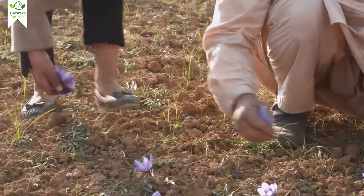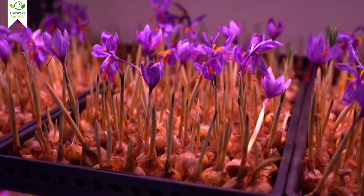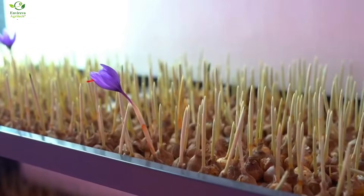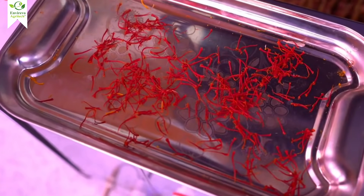Have you ever dreamed of growing the world's most expensive spice, saffron, right at home or in a high-tech setup? Well, guess what? With aeroponics, you can. No soil, no mess — just science, innovation, and some serious saffron magic. Let's dive into the world of aeroponic saffron farming.